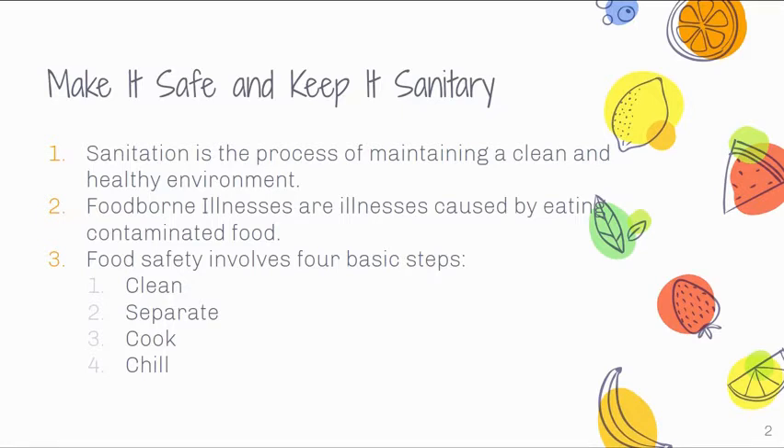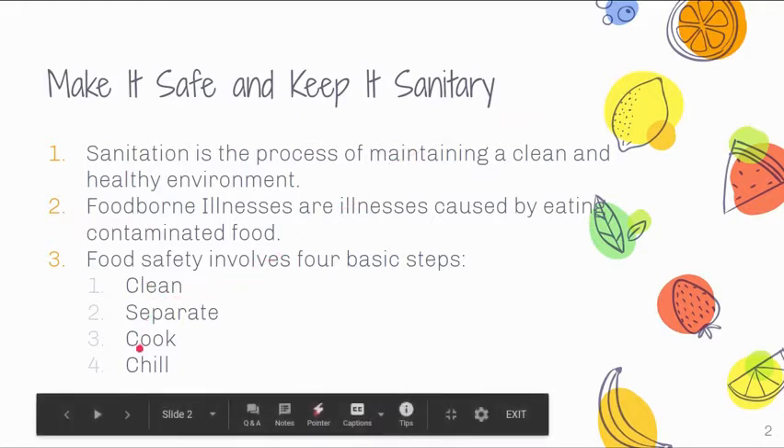Foodborne illness is an illness caused by eating contaminated food — if you've never heard of food poisoning, that's essentially what a foodborne illness is. It can be common if you're not practicing safe food handling skills, so we're going to figure out how to prevent that. Food safety involves four basic steps: clean, separate, cook, and chill.